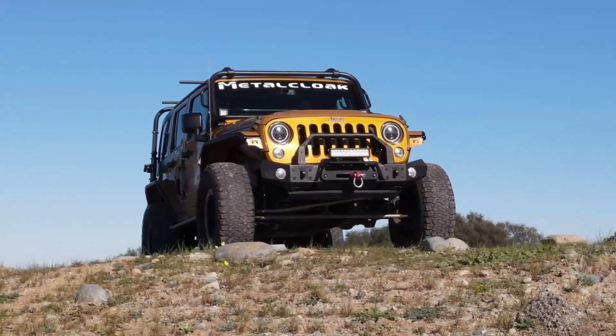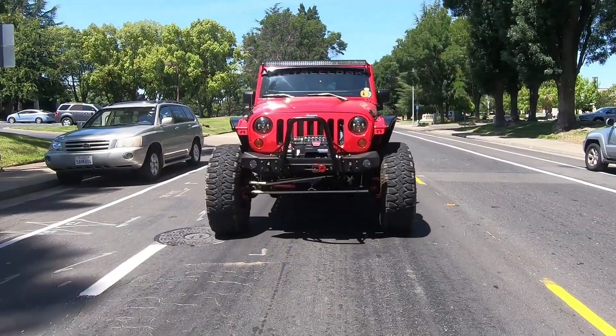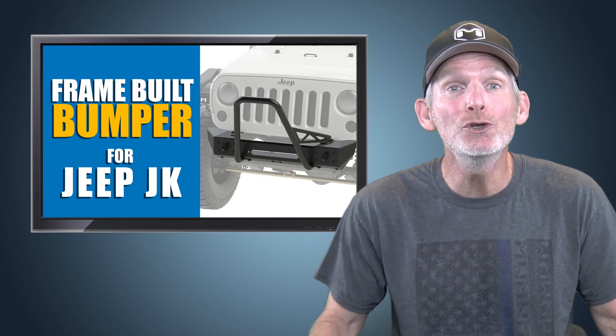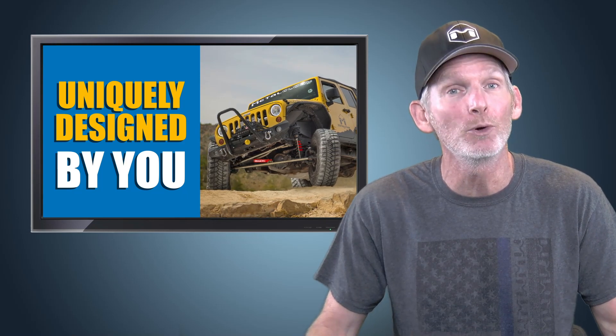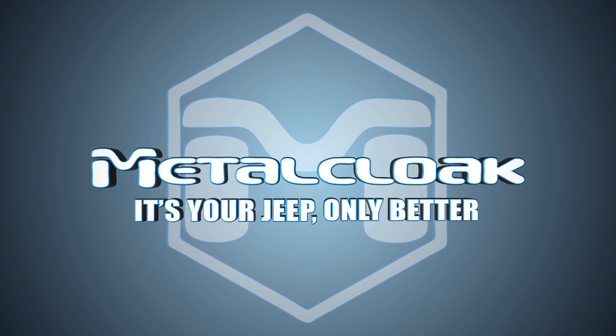When making a choice to upgrade your bumper, choose the strongest bumper around with the features you demand. Get exactly what you want — choose the best and get a Metalcloak frame-built bumper, uniquely designed by you and available only from Metalcloak. Metalcloak: it's your Jeep, only better.